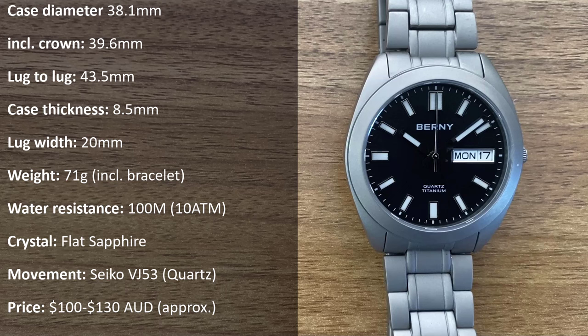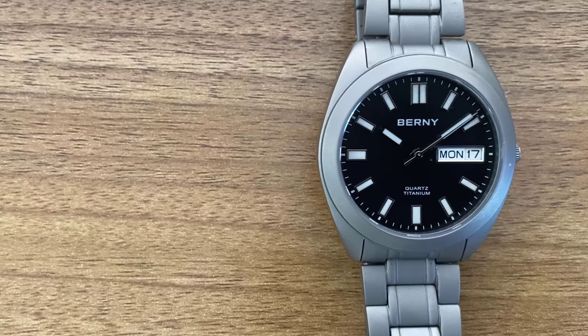Here's the specs list of all the details, including physical dimensions, weight, water resistance, crystal, movement, and price. And if you like my video content and haven't had a chance till now, a like and subscribe always helps.